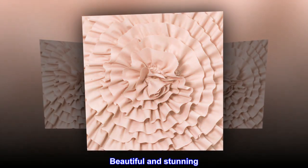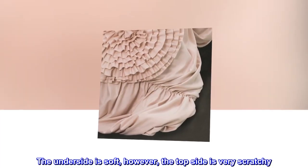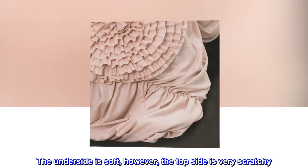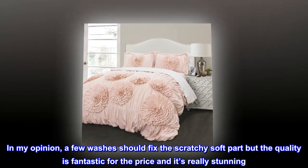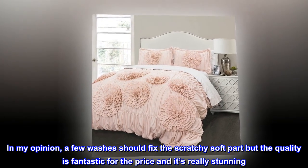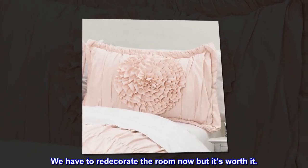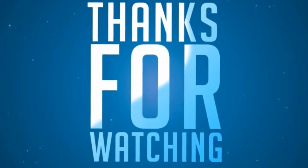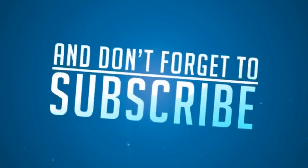Top reviews from the United States. Beautiful and stunning. This comforter is beautiful and very heavy weight. The underside is soft, however, the top side is very scratchy. In my opinion, a few washes should fix the scratchy soft part, but the quality is fantastic for the price and it's really stunning. The photo is for my 3-year-old's bed. We put on the comforter straight out of the box. We have to redecorate the room now, but it's worth it.